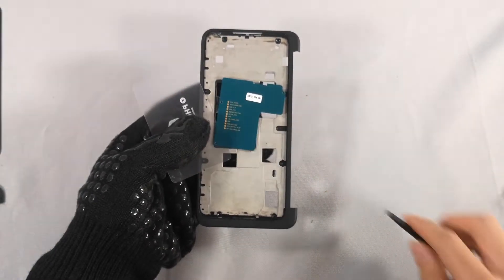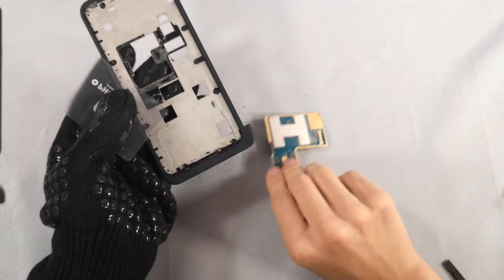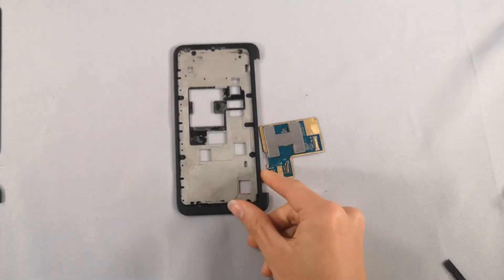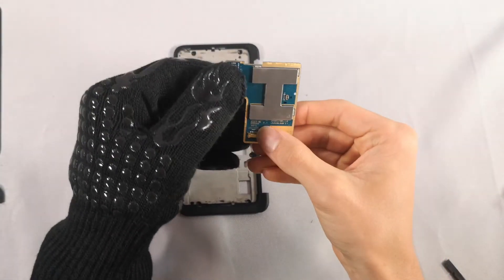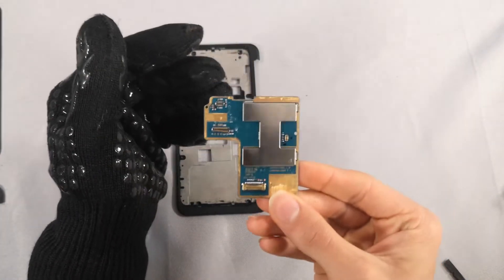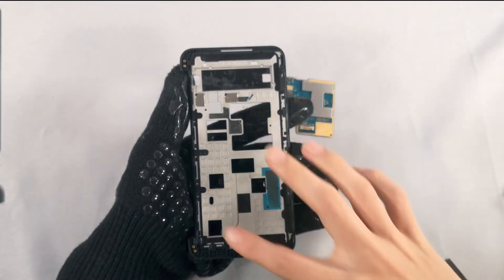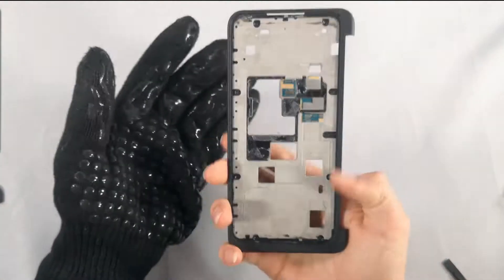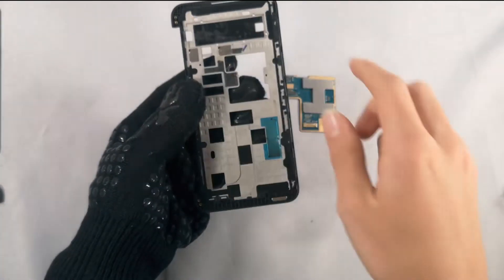It took a while to take this off and I also might have bent it a little bit — hopefully it will go right back on pretty easily. Here's the motherboard. I'm noticing it's pretty compact, even though they didn't need to do this since there's plenty of room it could have spread out to. We just finished removing everything from this half of the dual screen, so we're going to put the motherboard aside and move on to the other half.